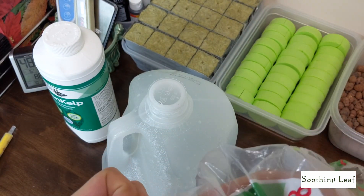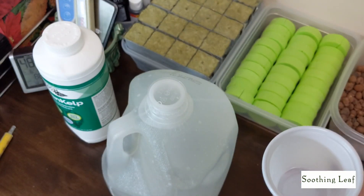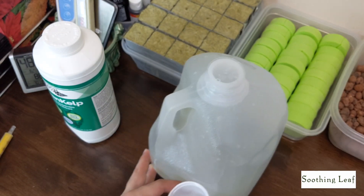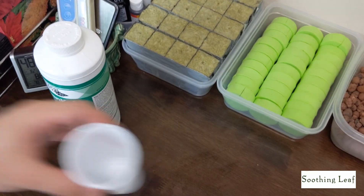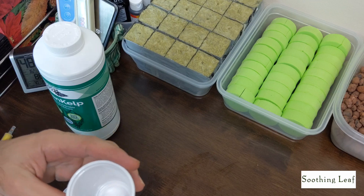Now I just want to take a clean cup to test out the pH and the PPM, see what things are looking like. Since this is a new product, I'm interested in it, and I'm going to be doing experiments to try to see if I can grow plants using just seaweed extract.